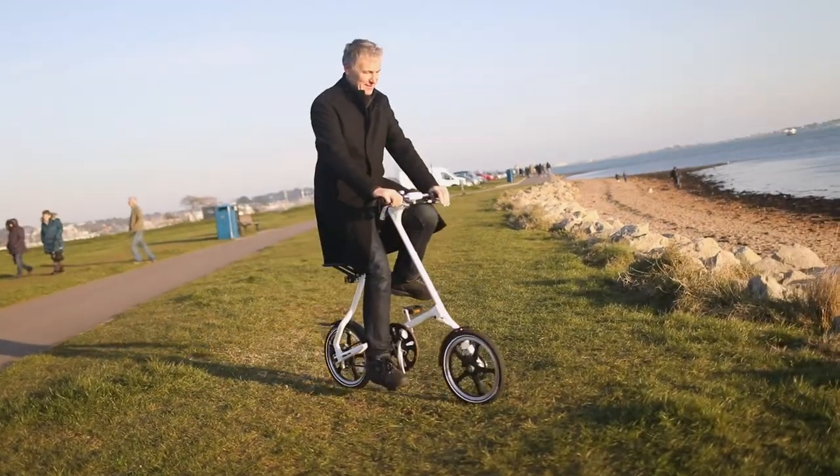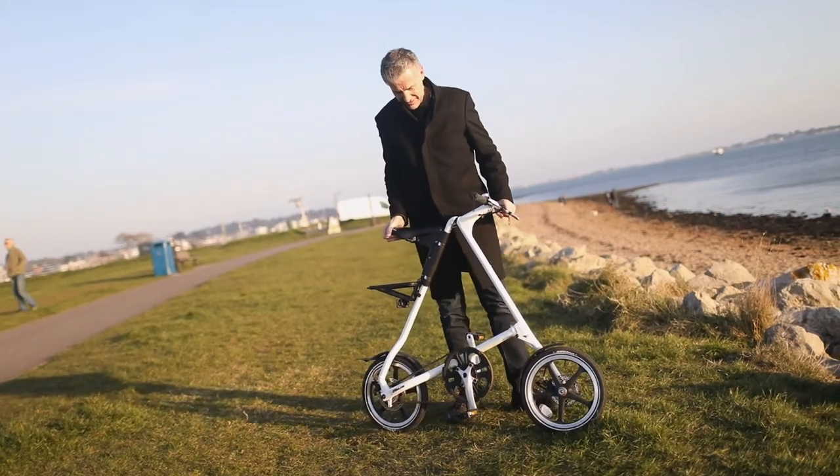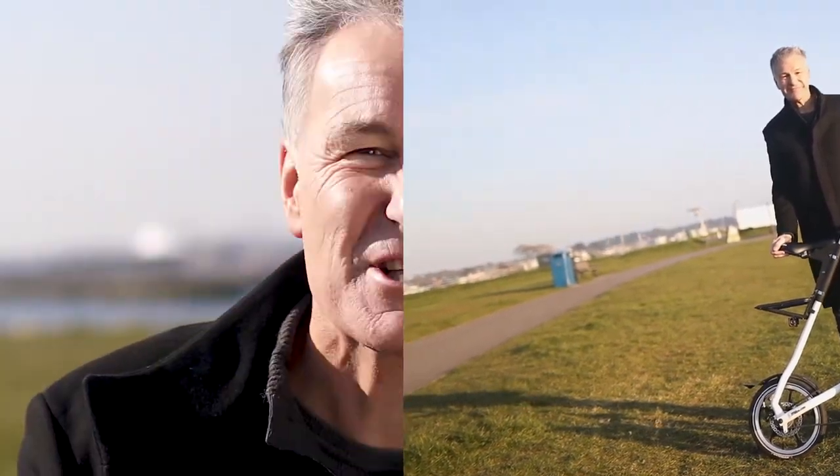I know a lot of you do, because I get so many messages from people saying that the Strider is one of their favorite possessions and they just love using it. So if you can show that in a photograph, that'd be absolutely perfect and I'd love to see that.